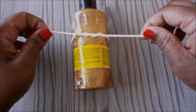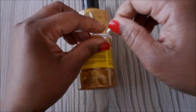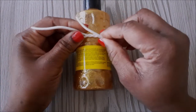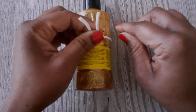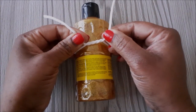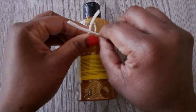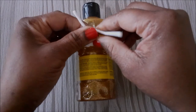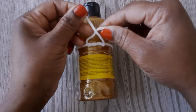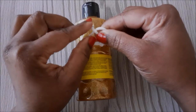Now we are going to take the right side over to the left and the left to the right. You want to make sure that the right side is sitting in front of the left. Now we are going to wrap it around the left, then pull tight — and there you have it.